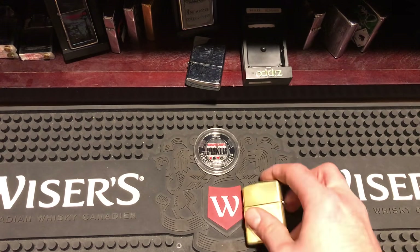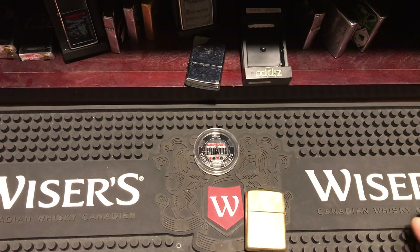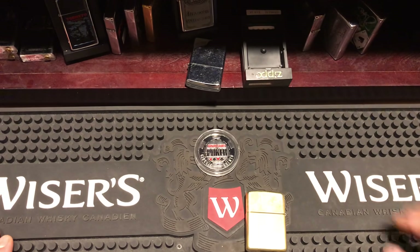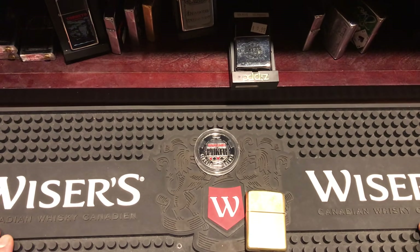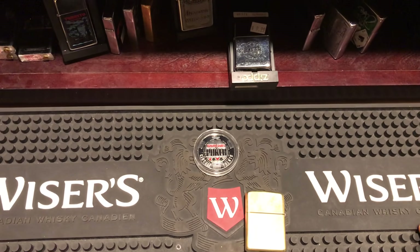Those are some cool tricks you can practice and work with on your Zippo. Everyone have fun, take care, and practice safely. I have more videos coming — a Golden Scroll 2018 Collectible of the Year Zippo, a 1941 brass replica, and a video on this 1998 Niagara Falls iron workers Zippo. I have a good story about that one to tell. I'll see you guys around — more videos to come.